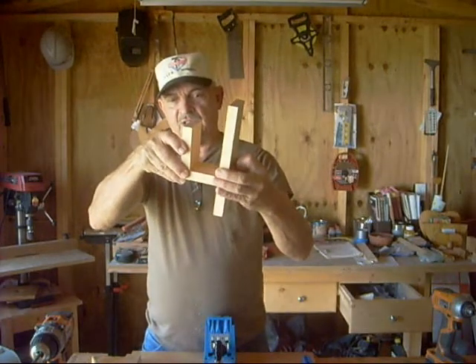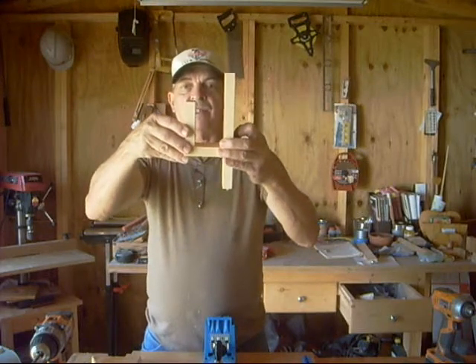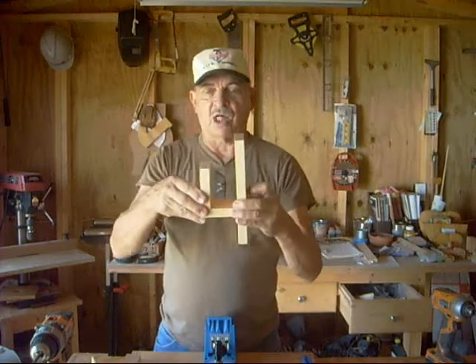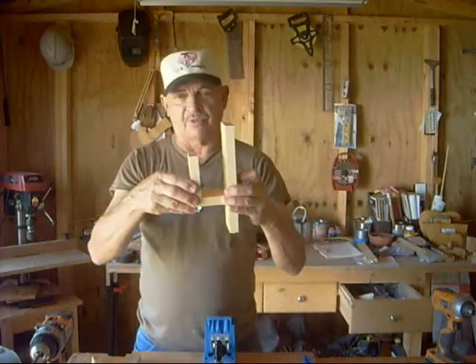I can put this down here — it would probably be a little bit better for my use. I'm going to stick it down there, glue it and screw it. Then I can take this whole assembly, screw it to a stud on the wall, and I've got something to hang my hose on. Just something simple.